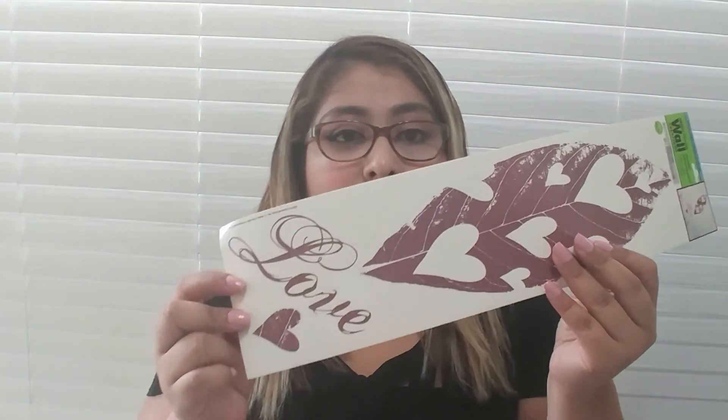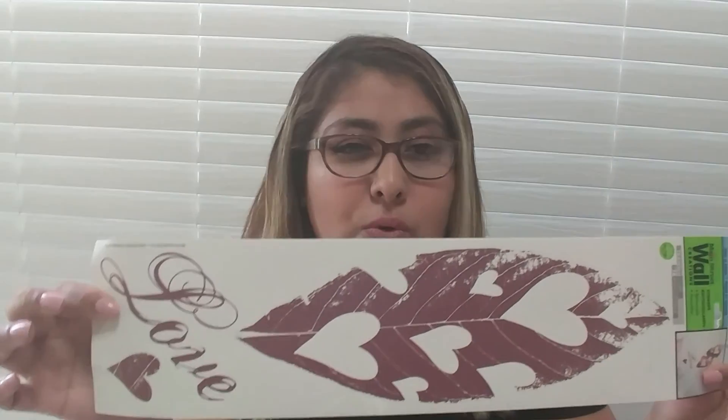Another thing that I got is also for wall decoration. It's this feather with hearts — it says 'love' in another heart. It's a wall decal. I'm not sure what I'm going to do with this one, but I just picked it up because I figured I won't find it again. Maybe I will do a DIY with it. It's so pretty — blush pink. I love blush pink, so I got this one.